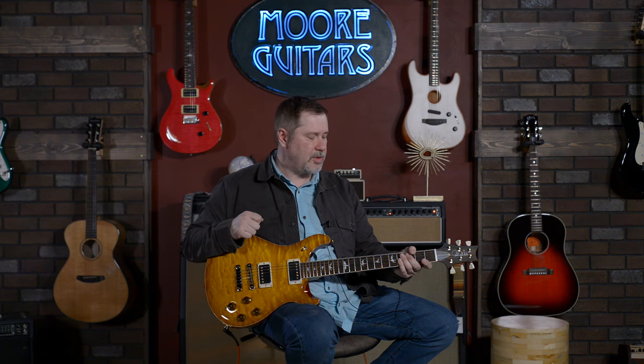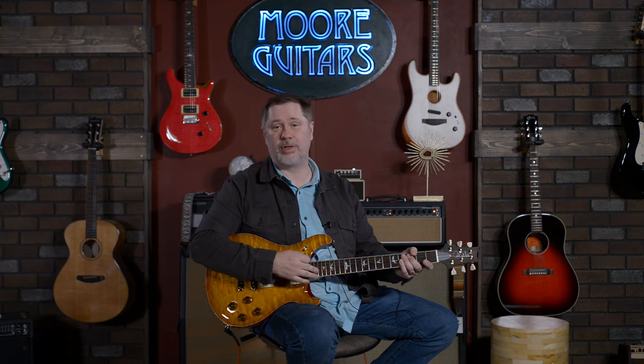My name is John. This is the Paul Reed Smith McCarty 594 with the Brazilian rosewood — very fancy — and the 58-15 low-turn pickups. I appreciate you hanging out with me and listening to my silliness, and I'll see you in the next video.